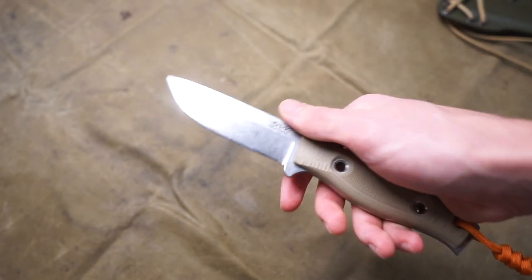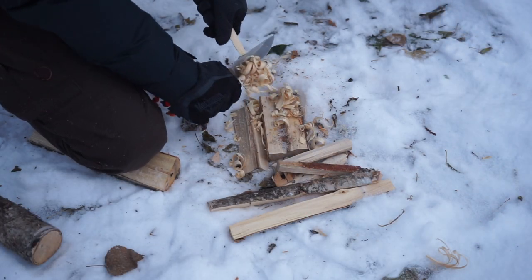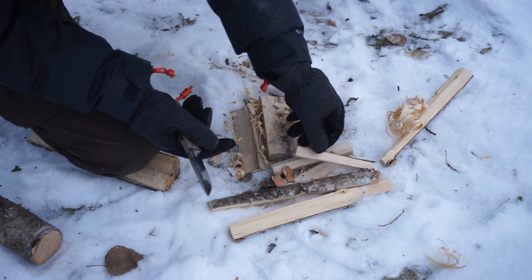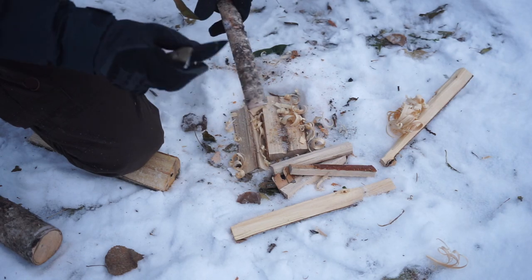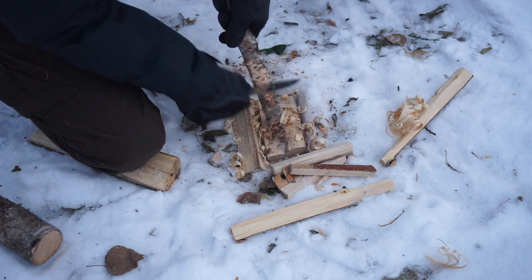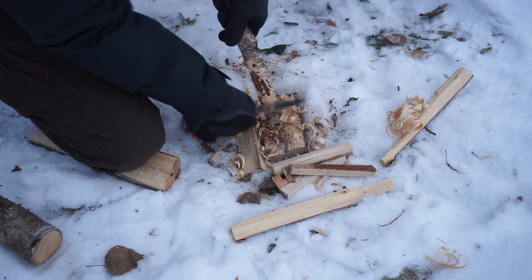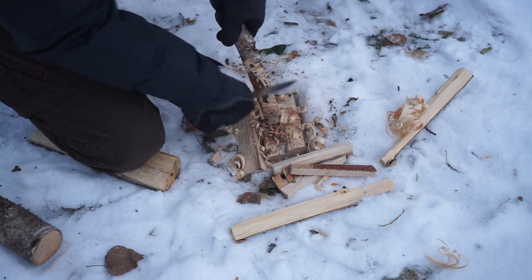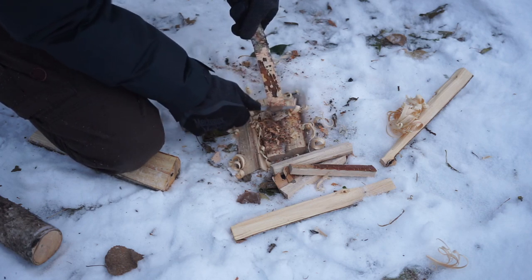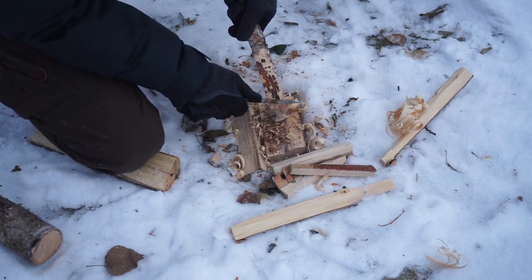Now let's talk about camp qualities — things I'm far better able to explain. As a camp knife and bushcrafting knife, which is certainly my wheelhouse, I think this blade is overall pretty fantastic. This blade is not a Scandinavian grind, which isn't a huge deal to me — in fact, flat grinds and full flat grinds sometimes work better for certain applications, especially feather sticking.